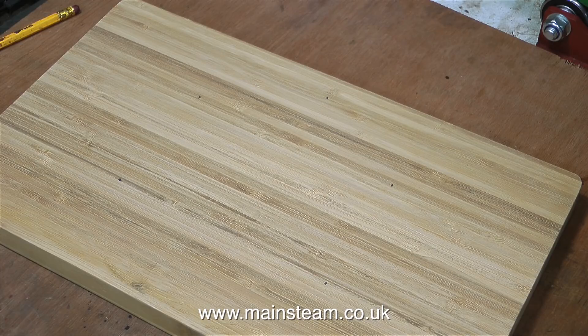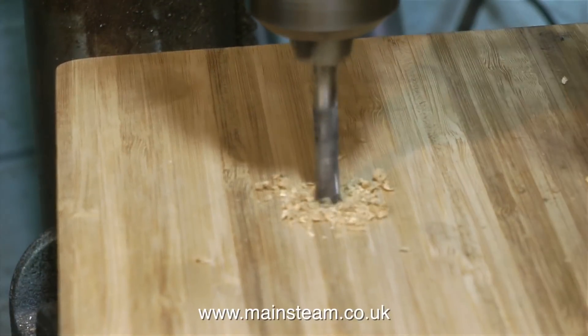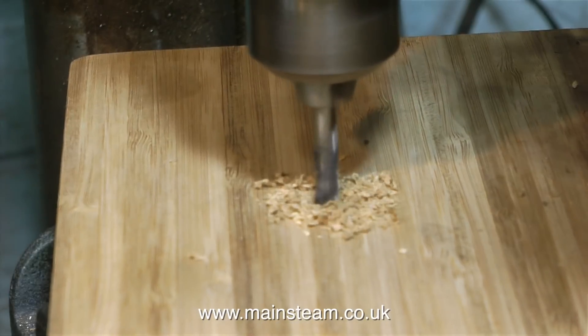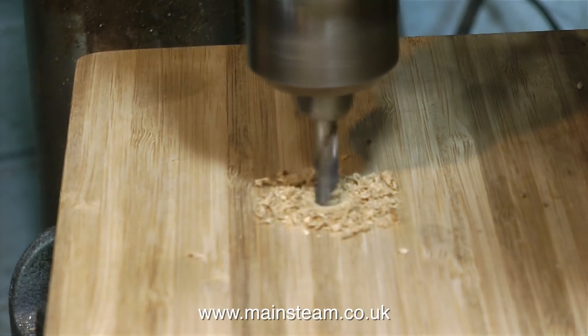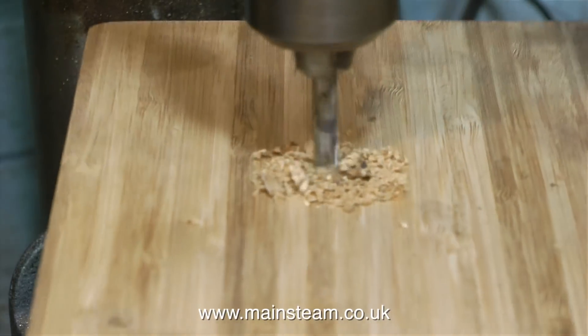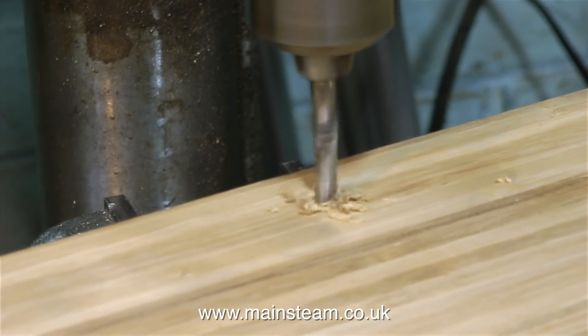So here I've marked out the positions to drill the holes. There was a bit of a problem, though — two of the holes went through the magnetic strip that's inside the board, and it took quite a bit of effort to drill the holes properly. The material that the magnets inside the board are made from is very hard indeed. But after blunting a couple of smaller drills, finally I managed to drill the magnet.